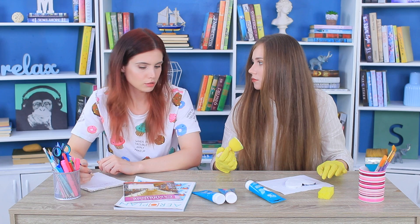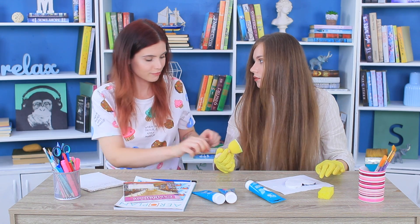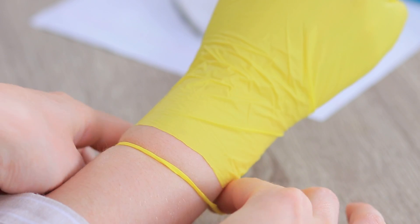Don't have a hair tie nearby? But you do have a rubber glove? Take the thick ring off a rubber glove and use it instead of a hair tie! Now your hair won't get in the way of your art!